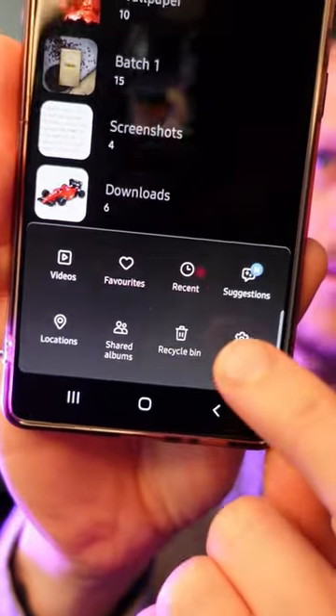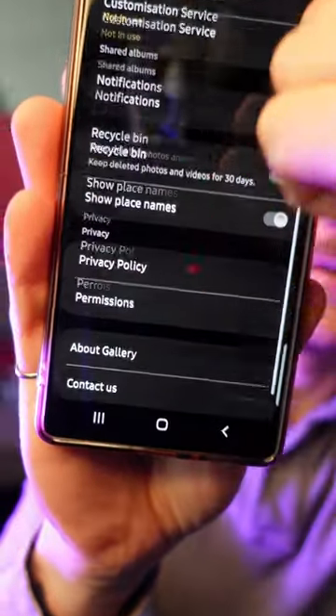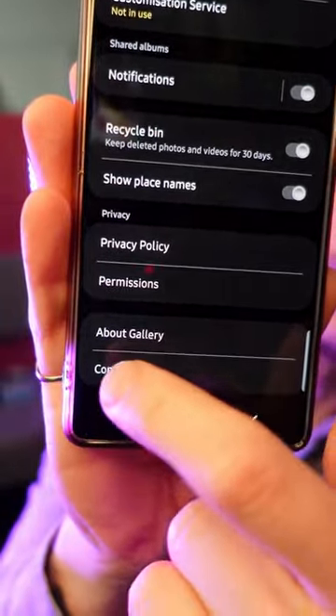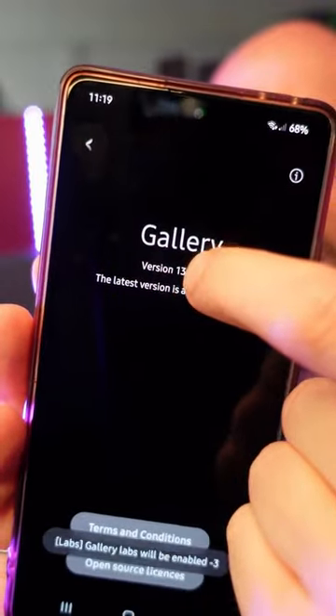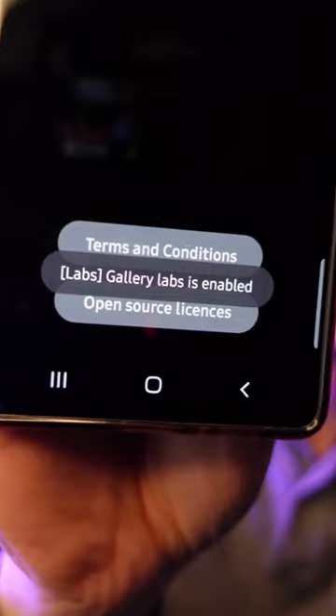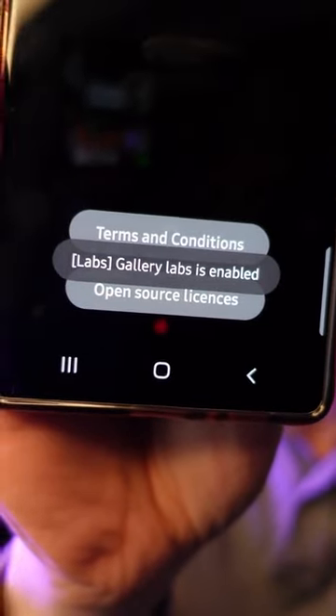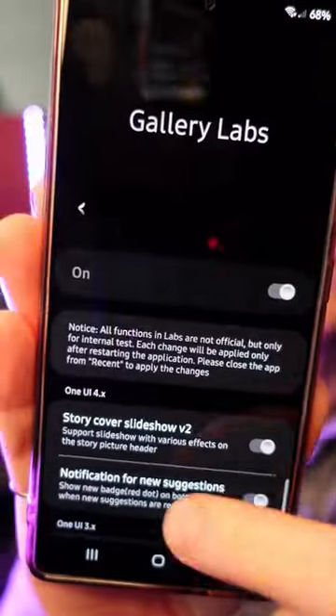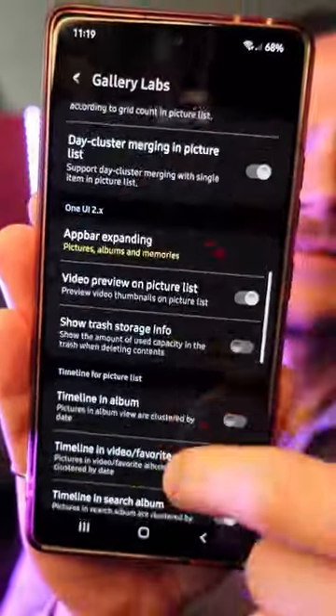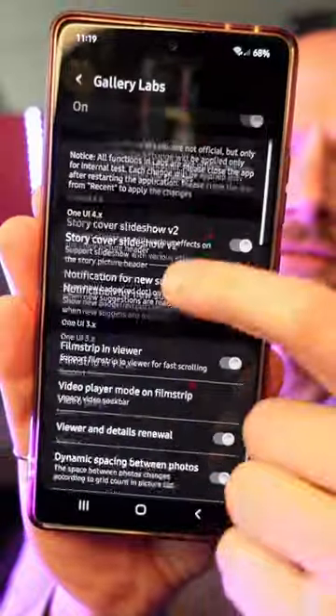There is a hidden menu on your Samsung that is the biggest kept secret. Go to your gallery, go to settings, scroll down to the bottom, and go to About Gallery. Then tap on your version until you see 'labs is enabled,' hit back, and you have Gallery Labs — a bunch of experimental gallery features that you can turn on and off.